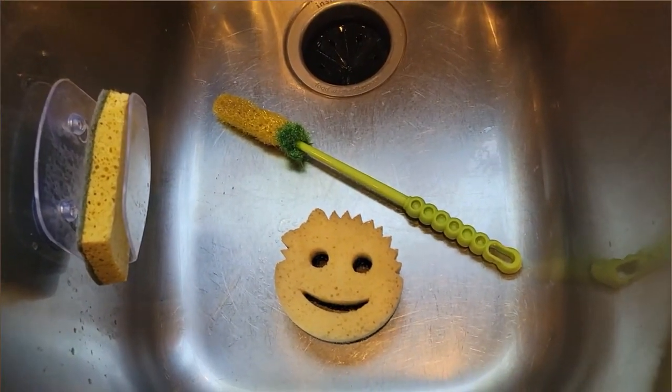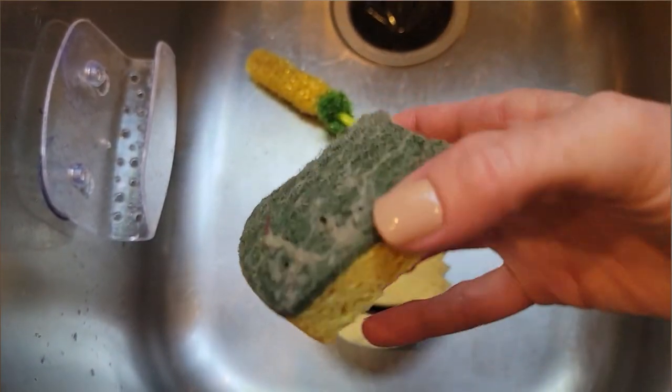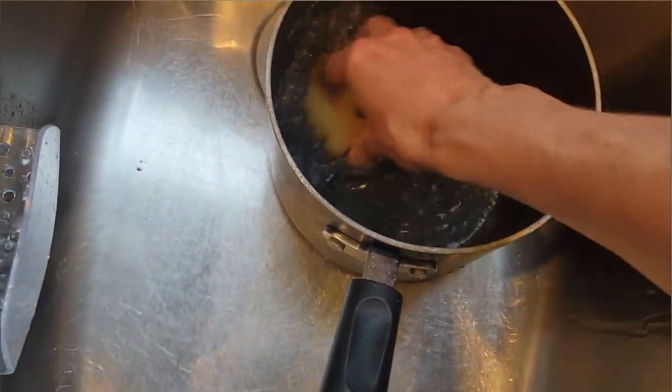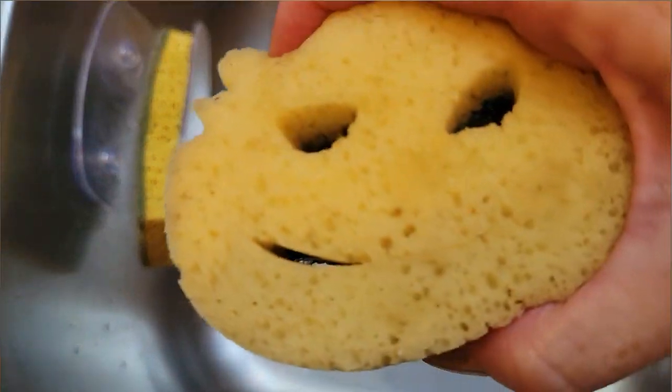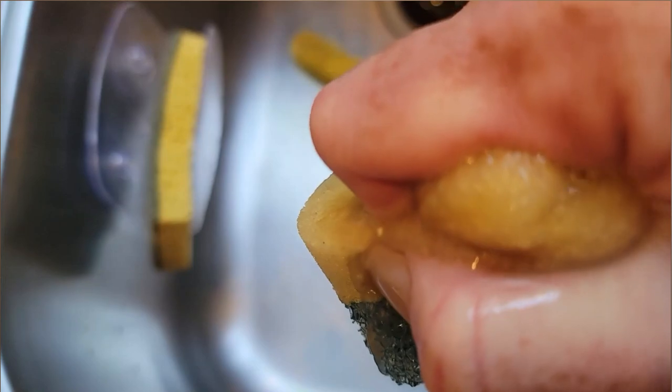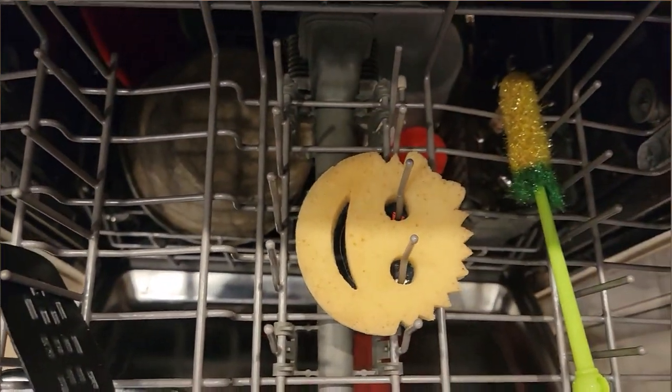Number one: make sure to clean your cleaning tools. I'm talking about your scrub brushes, your sponges, and your mops. These are tools that are touching your dirty things and supposedly turning them into clean things. But if your cleaning supplies are dirty themselves, they're not going to do a great job. Try throwing your scrub brushes and your sponges into the dishwasher each night to clean and sanitize them, but make sure they're dishwasher safe first.